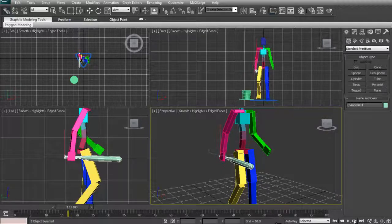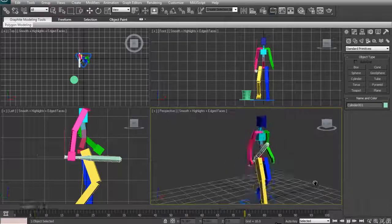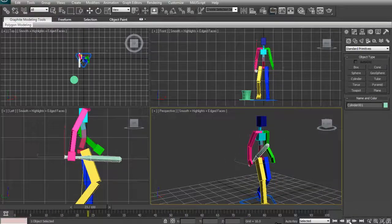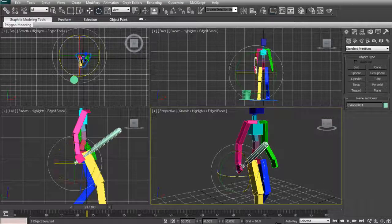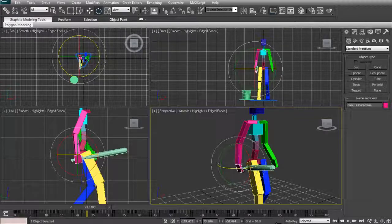You'll see that the hand bone highlights for a second, showing the link. Now if I play this, you can see the bat is attached to the hand and moves with it. Just to demonstrate further — if I select and rotate the hand, the bat follows. It's pretty much as simple as that.